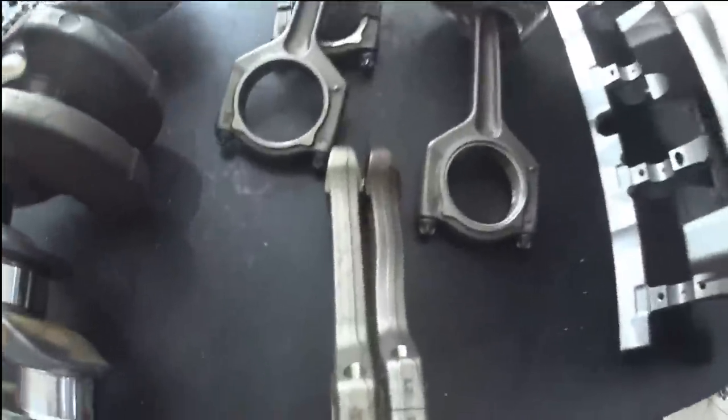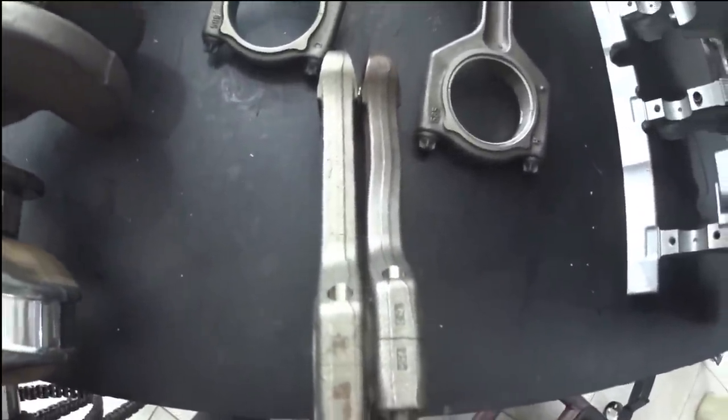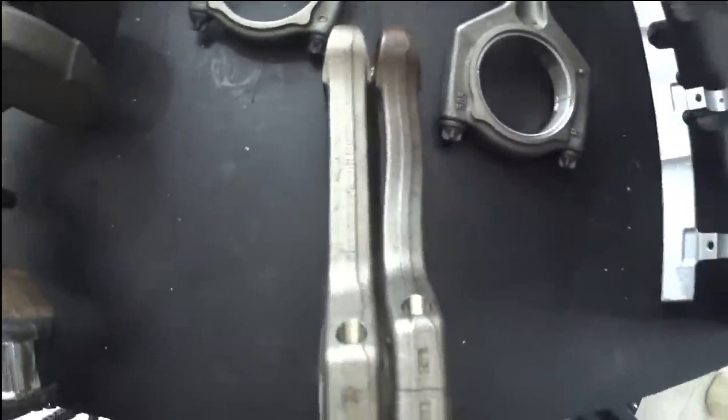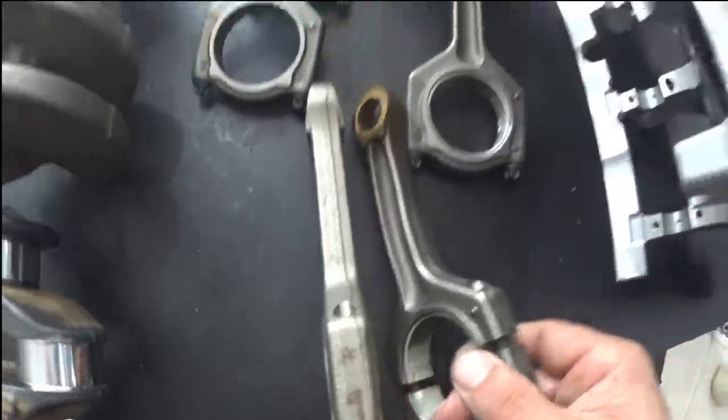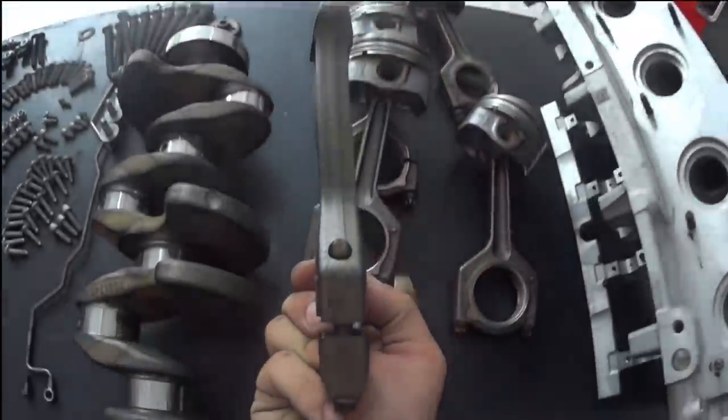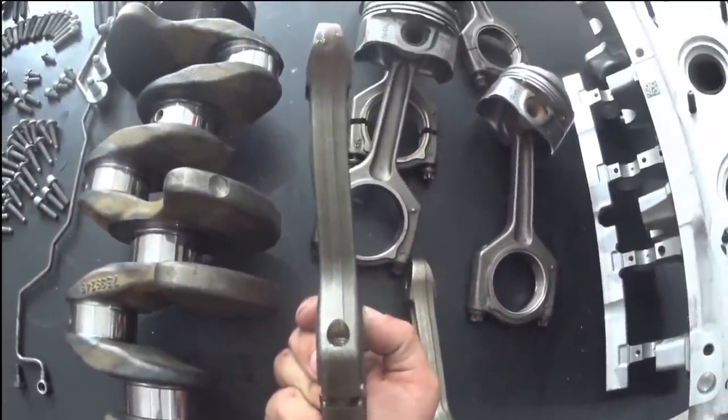I want to show you here the difference. On the right, a biela here in the corner — a bent one. And on the left, a healthy biela. Look how much this biela got bent.